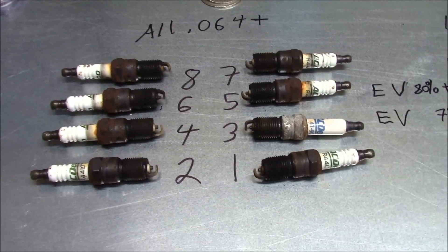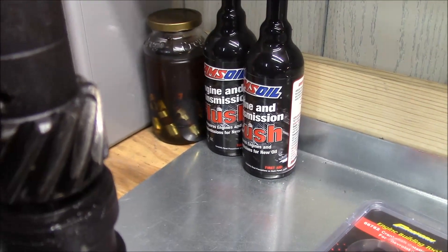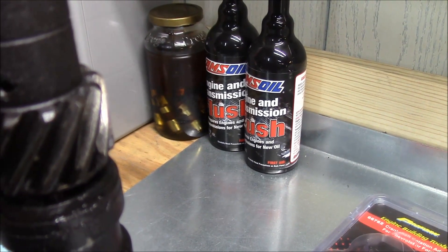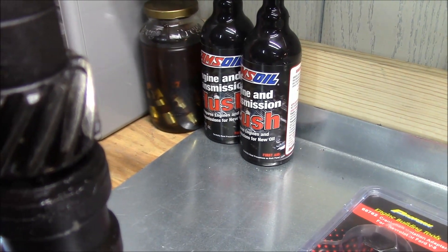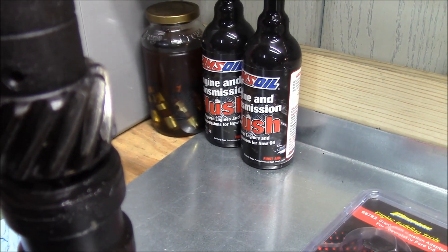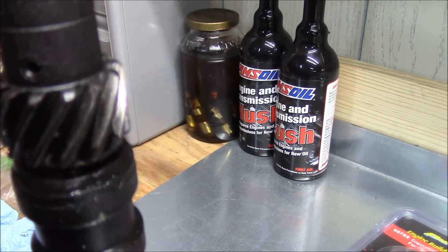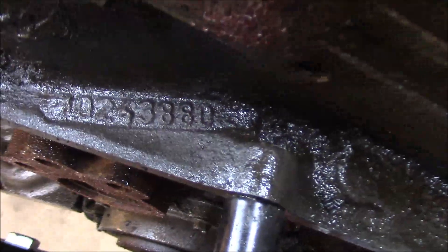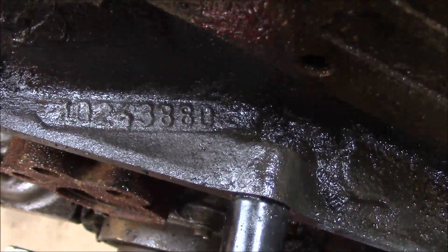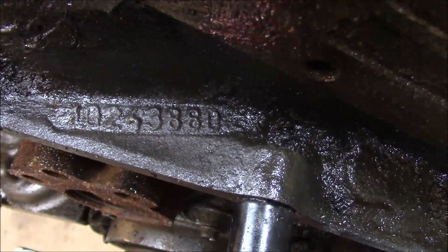Before I get into the oil problem, there are a few other things I want to mention. When I pulled the distributor, I noticed the gear was starting to wear pretty decently. That wouldn't cause an oil pressure problem directly, but eventually if it went completely out there'd be no oil pressure — and the engine would stop running before that. Still, it's a potential future problem. I also looked up the casting numbers for the block, which confirms this is a '96 to '99 Vortec 350.